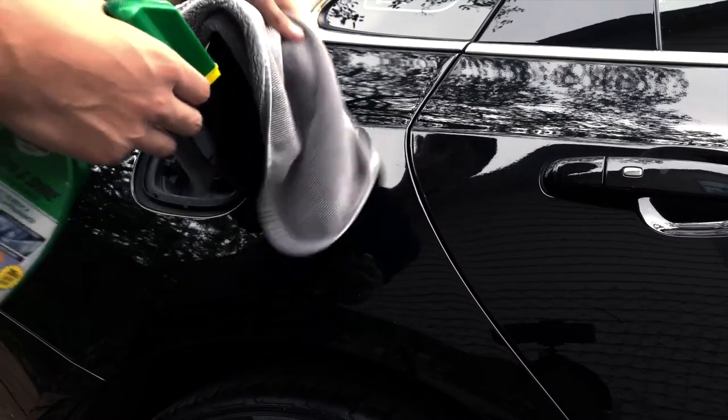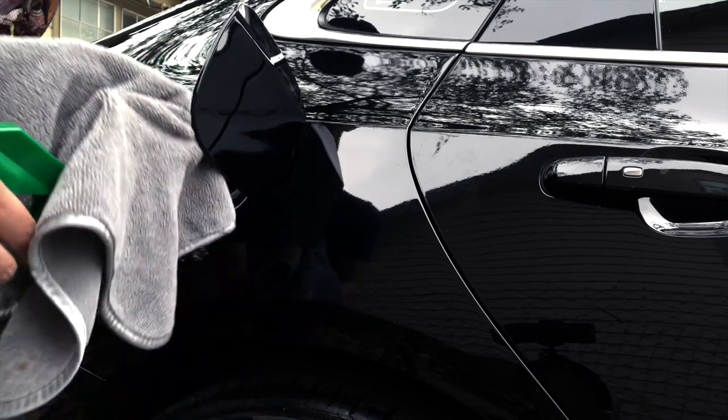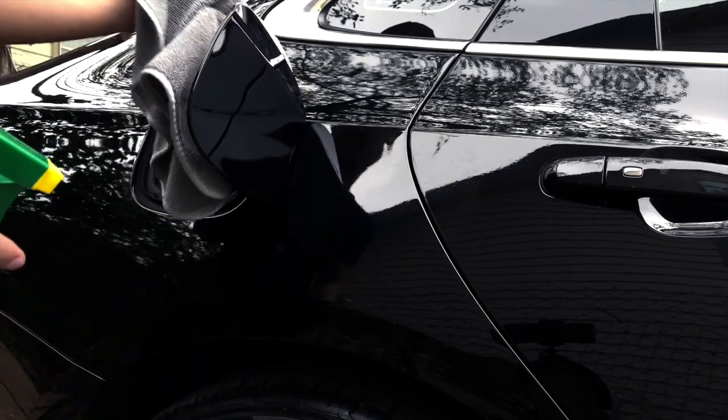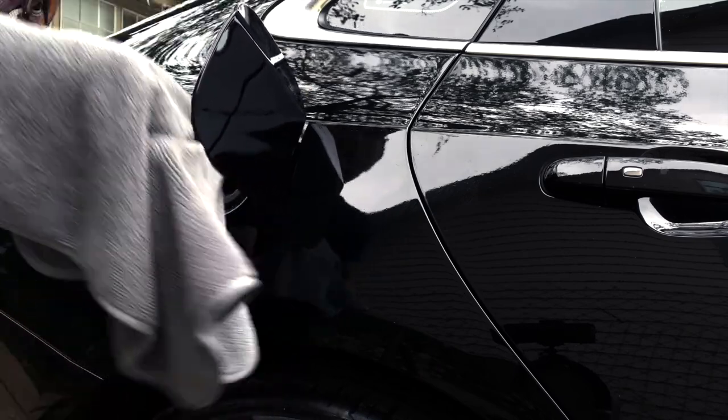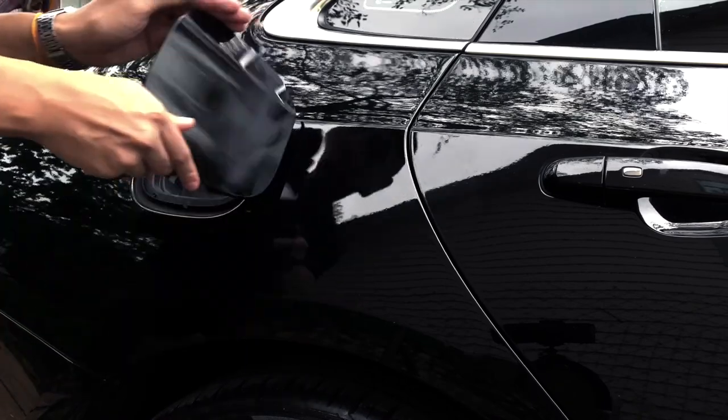First you got to wipe down the surface. Go ahead and get your microfiber towel and clean it with whatever you may please — it could be rubbing alcohol or soap and water. Also try to clean the inside of it that way the wrap will wrap around and stick onto the surface. I'm gonna go ahead and close it.